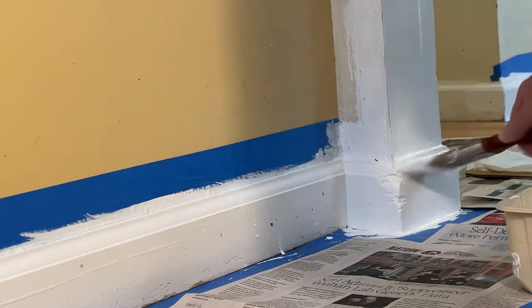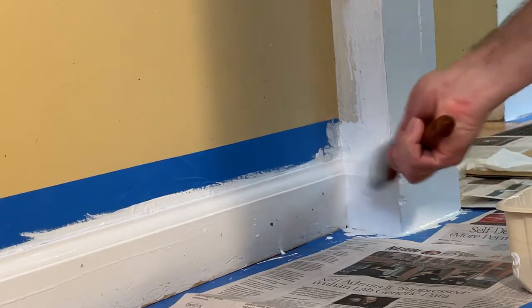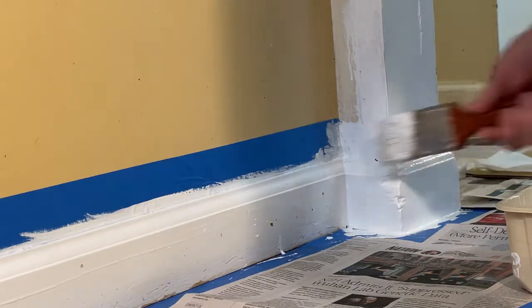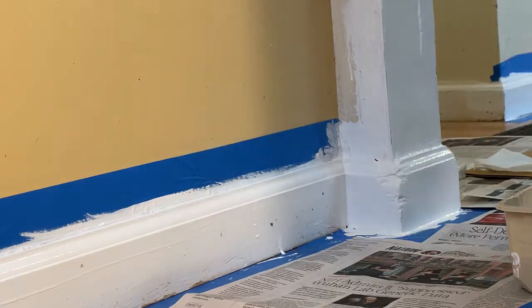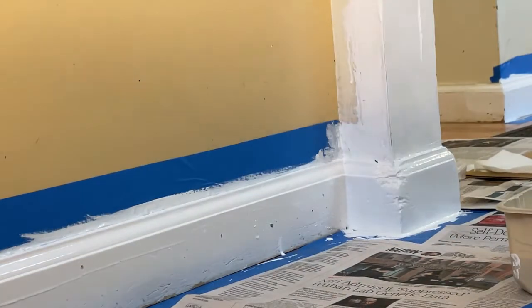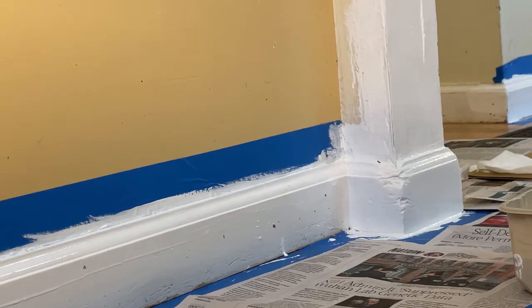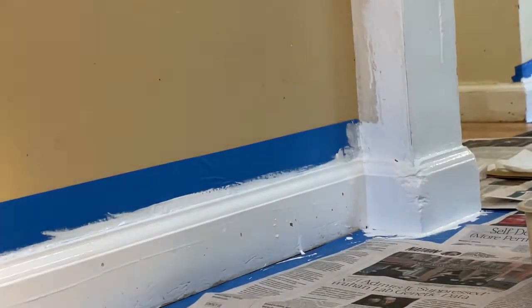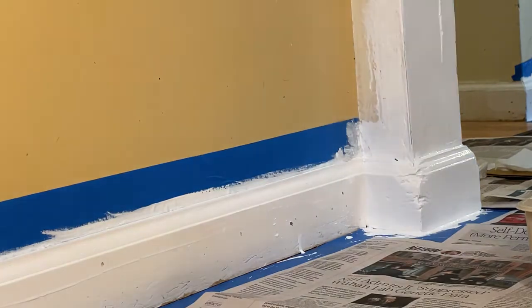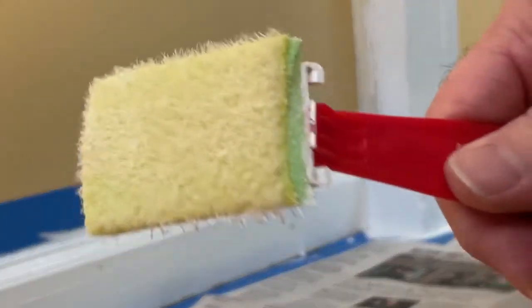I'm using this as a primer too, down here, because it's paint and primer. We've got semi-gloss. You can sand it down a little bit. You can zoom right in there and see what I'm doing. What I like is the paint pad — it doesn't leave any streaks when you're painting.